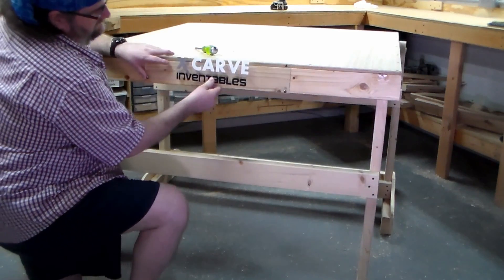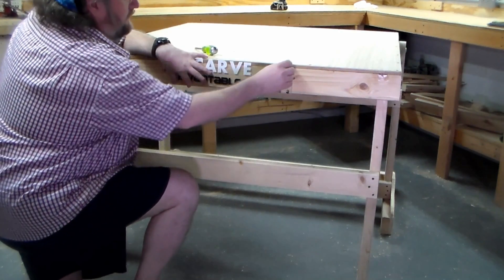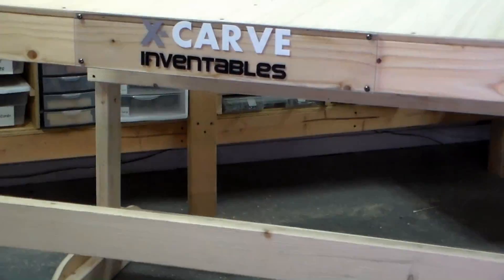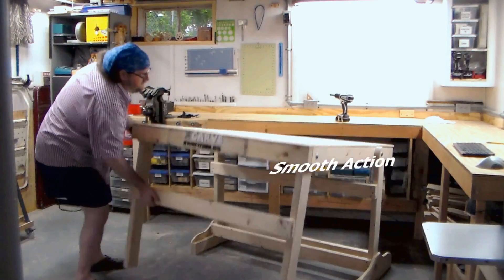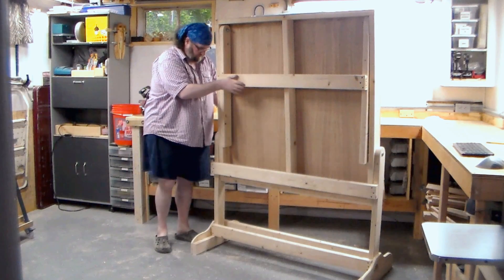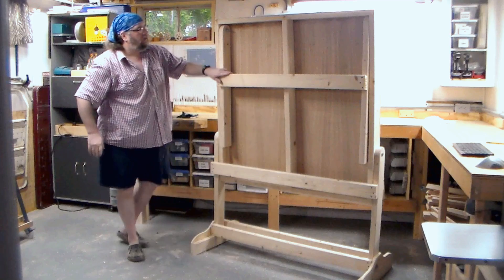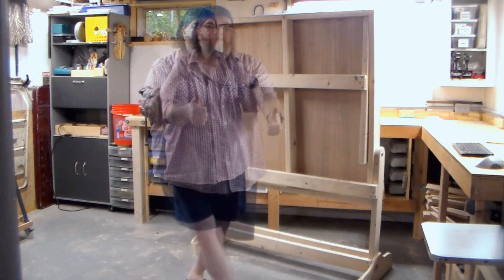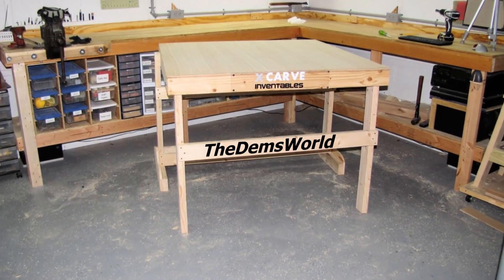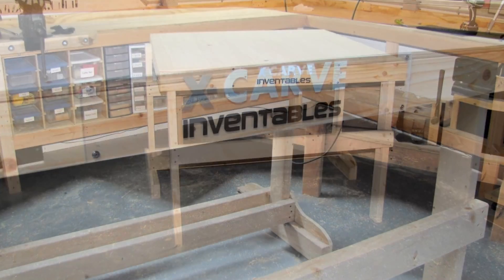Now I'm just going to apply my little X-Carve Inventables sign I cut out on the Cricut vinyl cutter, attached to some plexiglass. And there we go — we can fold it up and just wait for my X-Carve to come in the mail. Works perfectly. It's customizable for any occasion. A special thank you to Steve Carmichael for providing the plans — you can make a customizable fold-down table for any occasion, not just for the X-Carve by Inventables.